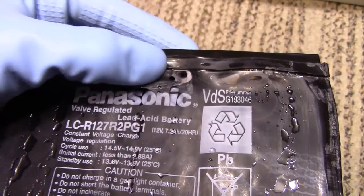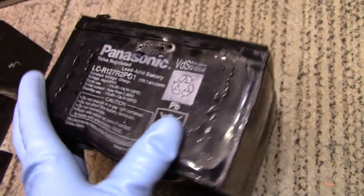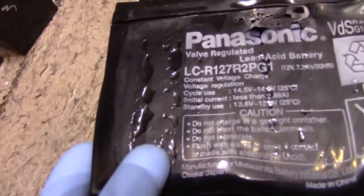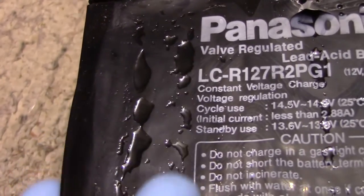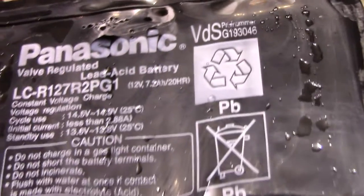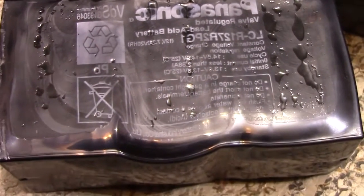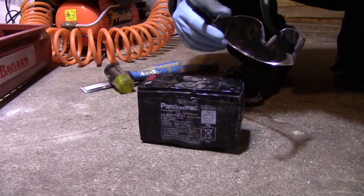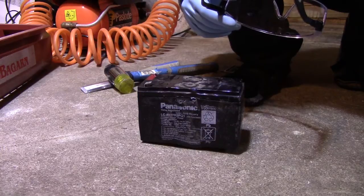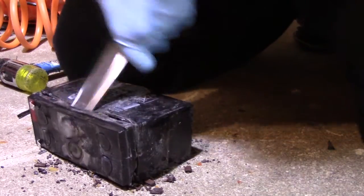Well, I don't think it's possible for small well-regulated lead-acid batteries to fail in a more scary manner than this. I mean, come on — just look at this! Just for fun, let's try and break open one of these and have a look at whatever remains of the contents.